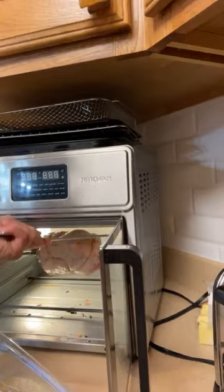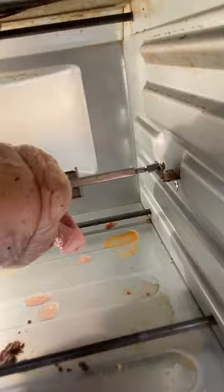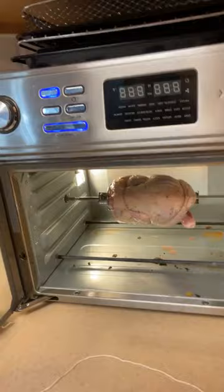It doesn't want to go in exactly right at first, but there we go. As you can see it's coming in and then that end sits there. You should have it tied good — if you're seeing it flop around, tighten those prongs in there good. And then I also need to put my drip tray in.